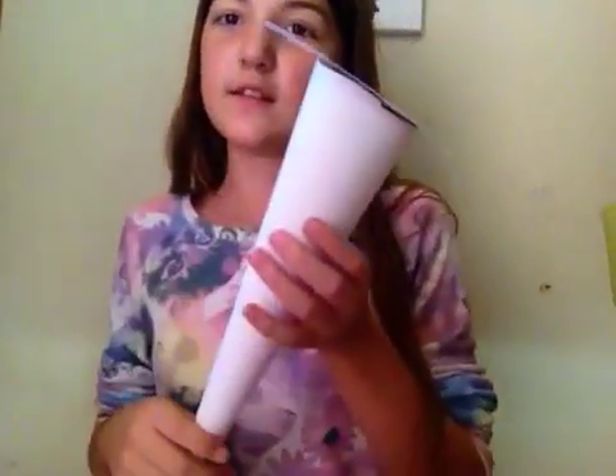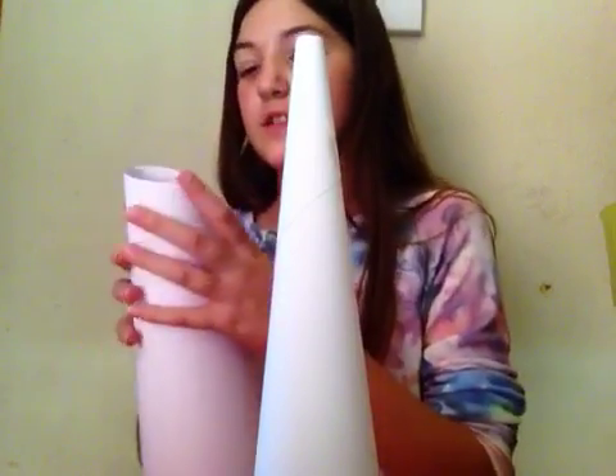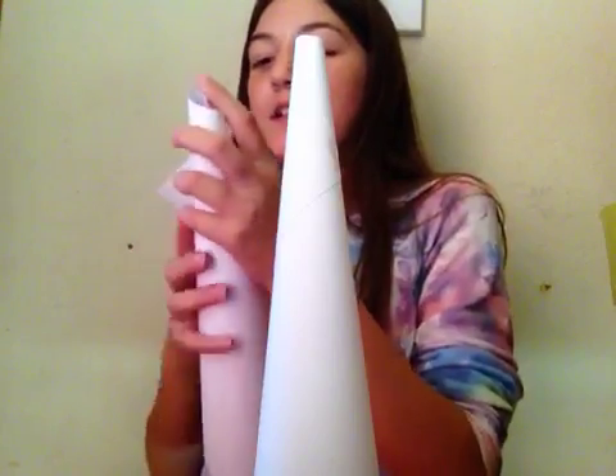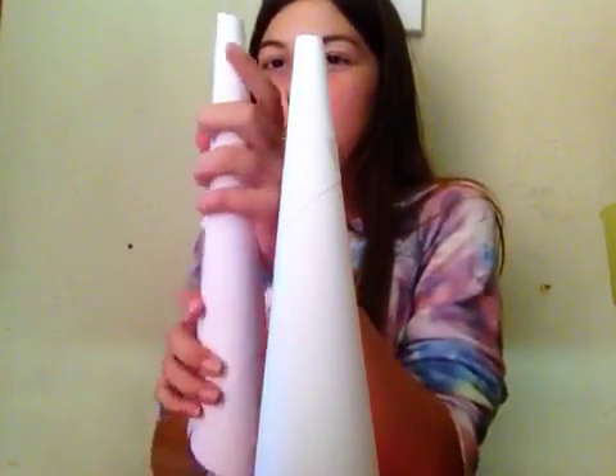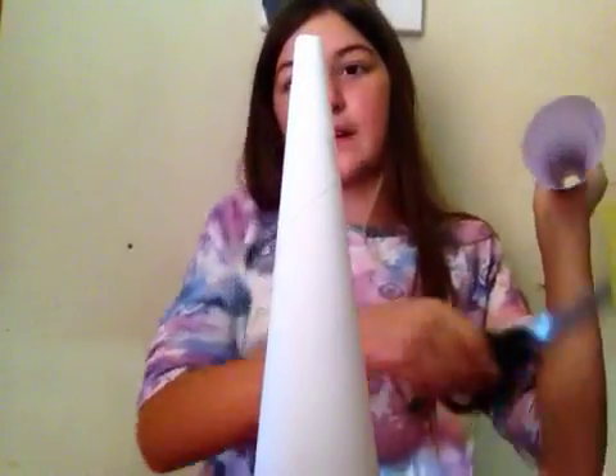We don't put the belt on quite yet, because we're gonna make a wizard hat out of this if you don't want to be a witch. Just take another piece of paper and kind of just make another cone. But this time don't just stop at making a cone — you have to cut off a good amount of this cone.